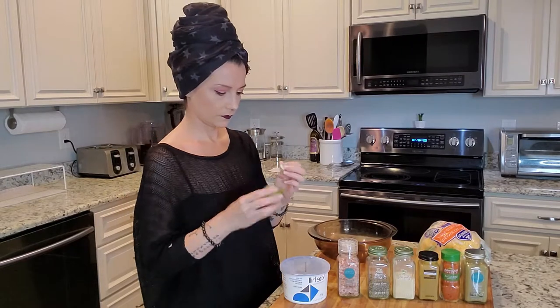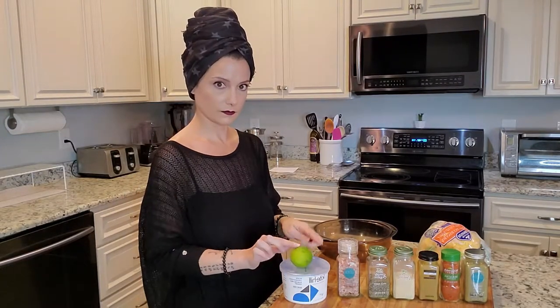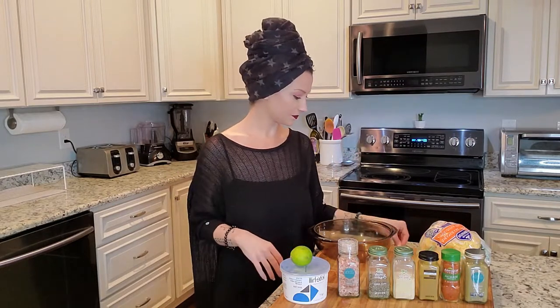Hit the subscribe button and the little bell and you'll get notified every time I upload — you won't miss anything. But today, let's make a vegan turkey. Here is everything you're going to need to make this cauliflower centerpiece — it's really simple.